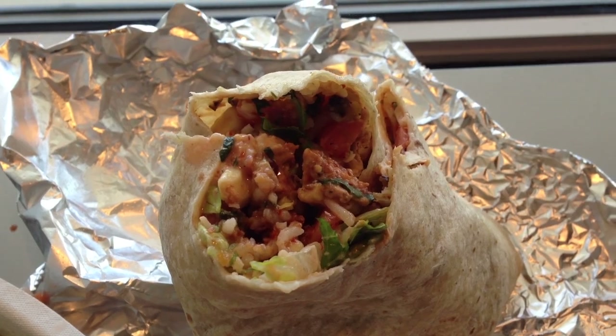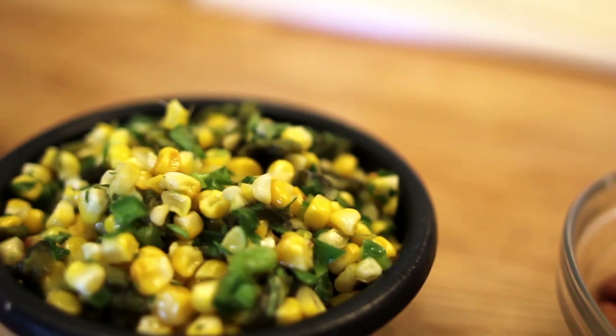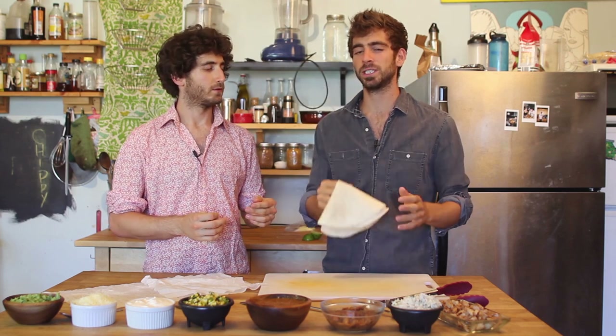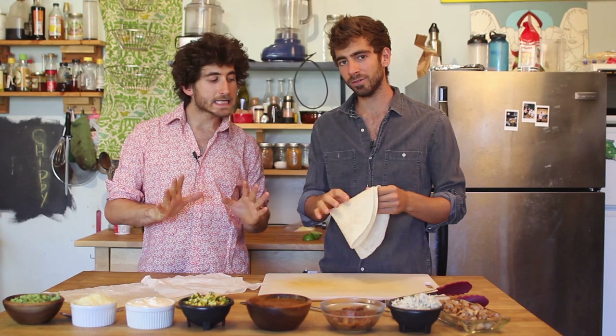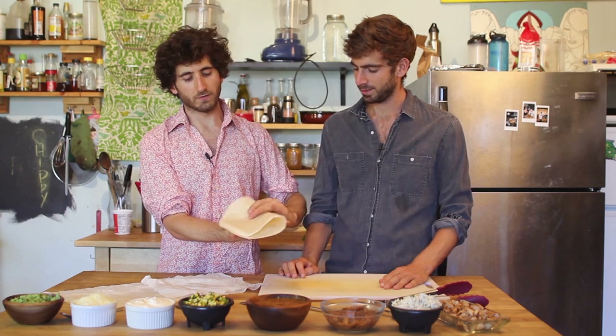We got so many requests to make the Chipotle chicken burrito that we just had to not only make it but make single videos for each component. We made everything: the Chipotle chicken, the cilantro lime rice, the bacon pinto beans, a spicy salsa, the roasted corn poblano salsa, special sour cream, the cheese blend, and the guacamole. One last step we did not do but we're going to teach you right now — it's so simple: steaming the tortilla. They have these fancy steam presses, but we have a little trick. See how big this tortilla is? It's hard to find these — a lot of Mexican grocery stores have them. Fold it over, fold it over again, then put it in some paper towel that's a little bit moist and pop it in the microwave for about 30 seconds. It's going to steam it and make it nice and pliable.